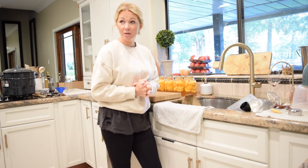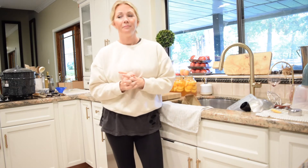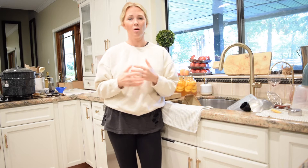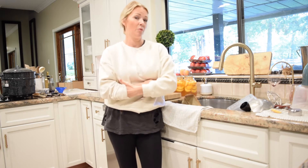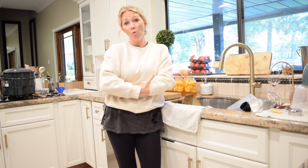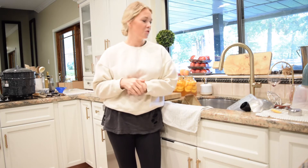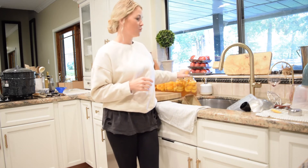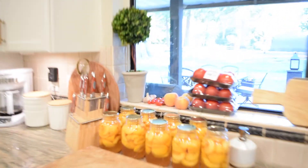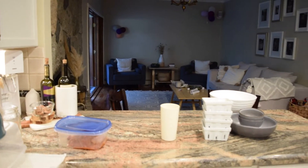I'll bring you downstairs to show you my little cold storage room. When we bought this house, the old owners had been here a long time, and the house was built in the 70s. In our basement we have a cold storage room with shelves — it looks like they used to store all their canned goods down there. I'll take you down and show you what I have, and we'll put these peaches down there to add to the collection.